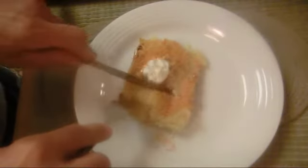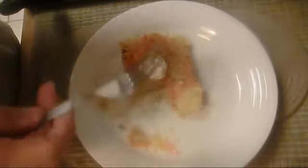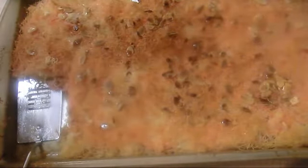We're gonna cut the knaffa — very crunchy and tasty. It's not very heavy, it's slightly sweetened. I hope you like it. Please follow me on Twitter and Facebook. Bye-bye!